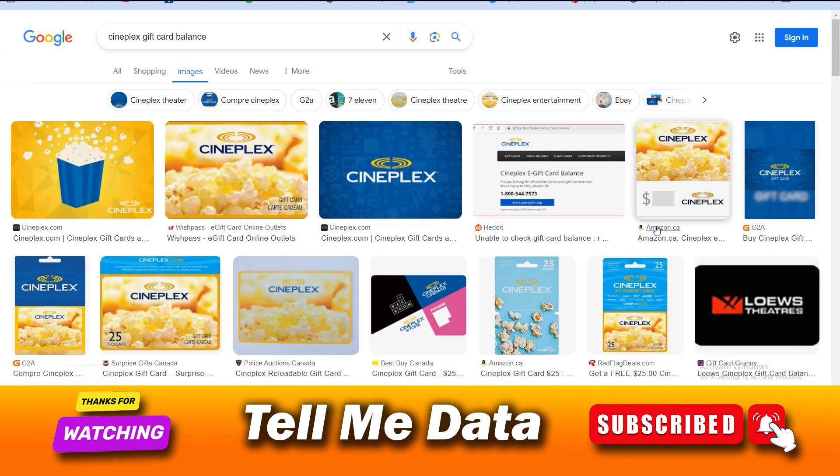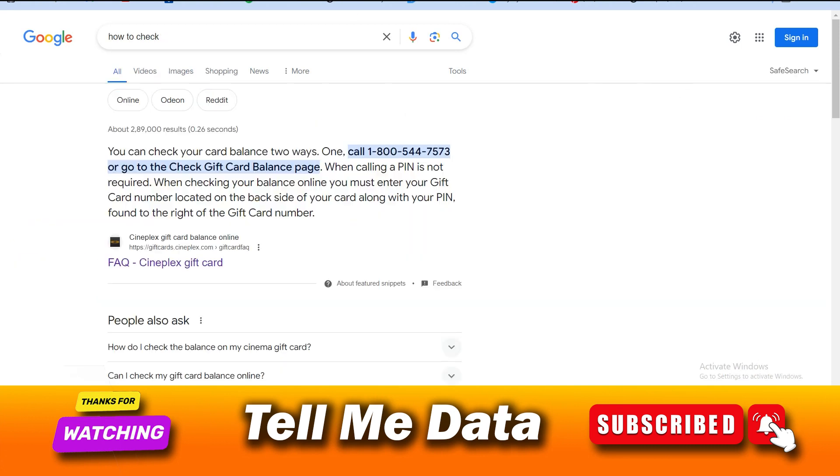Hey, hello guys, welcome back to another video. Today I'm going to tell you how you can check your Cineplex gift card balance. There are two ways by which you can check your gift card balance.